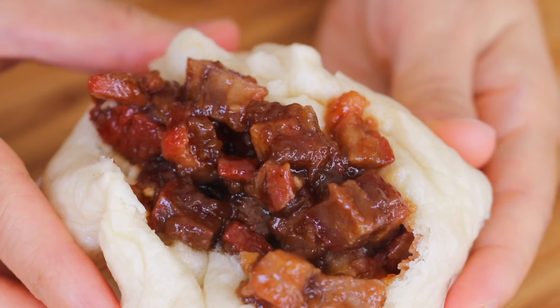Hi all my lovely foodies, this is Cici. Cha shiu bao is a must-eat in any dim sum place, and today I want to show you how you can easily make this at home.